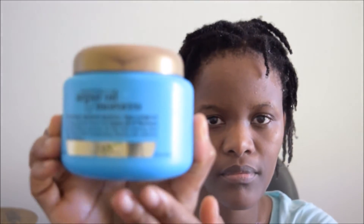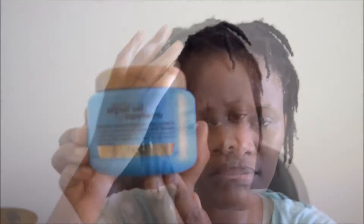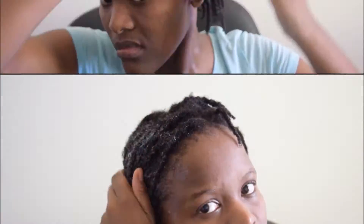I'll be ready to apply my treatment, my deep conditioner. I have just left my hair damp. I'm going to apply the Argan Oil Intense Moisturizing Treatment Mask.